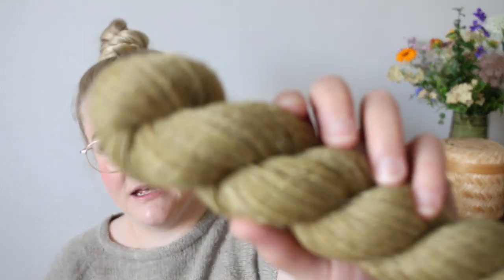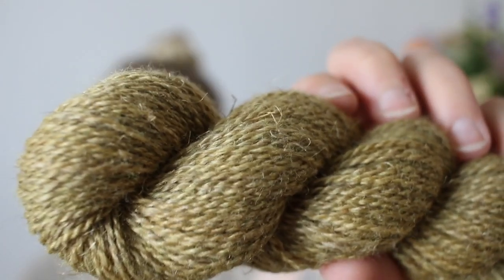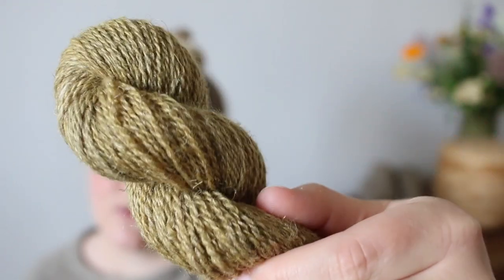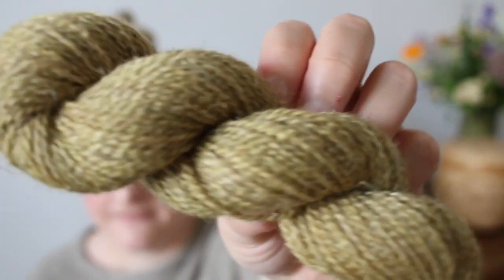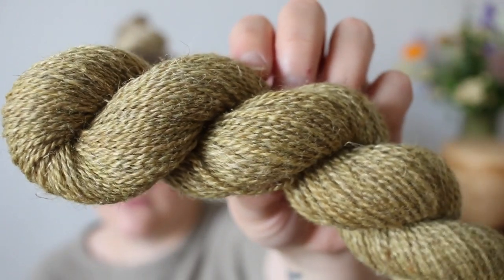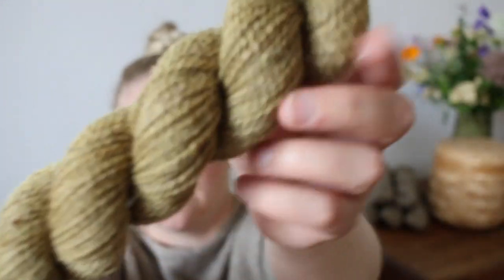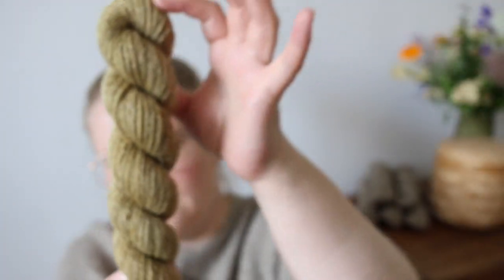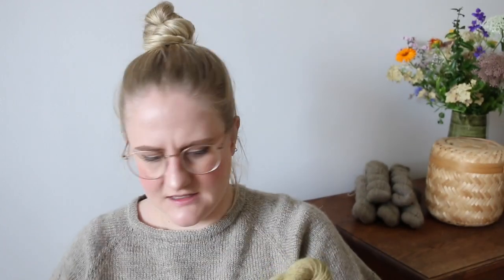We have a new colorway called Fern. It's like a Chartreuse kind of green-yellow — not quite mossy, more of an olive green as well. I think it's very summery.